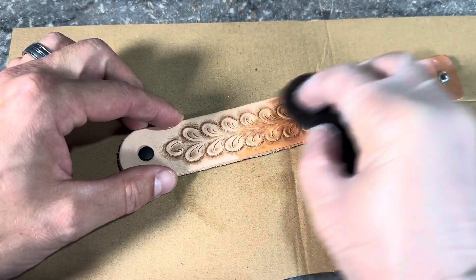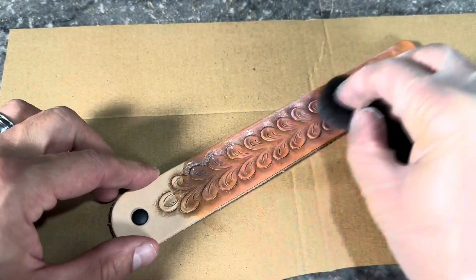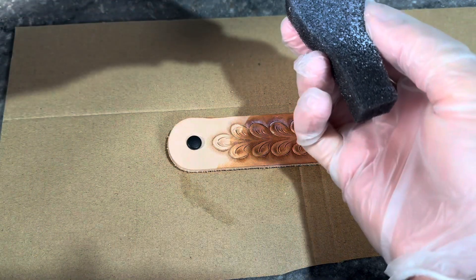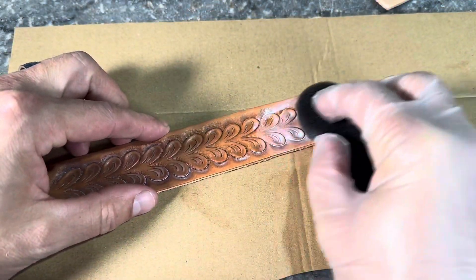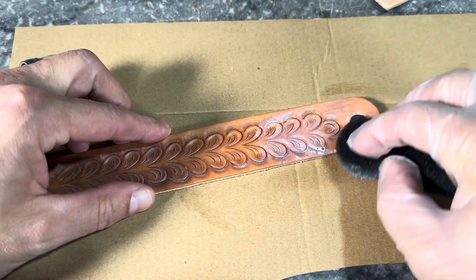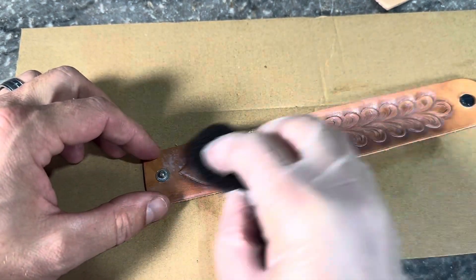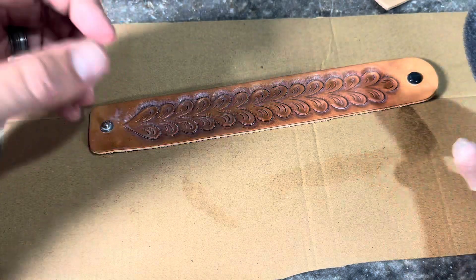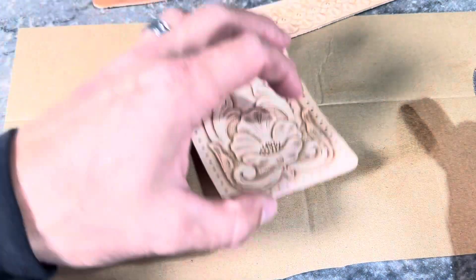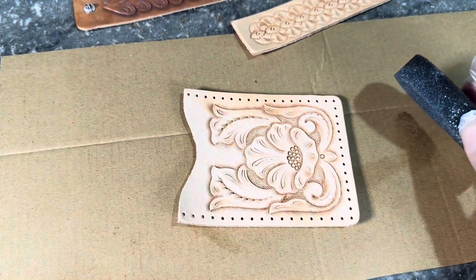The other unique thing about leather is that it's not a man-made product. Different parts of a hide — and different hides in general — are all going to take products a little bit differently, and that's what makes this craft unique. No two pieces of leather are exactly the same, so they're going to color up just a little bit different. All this leather that looked the same color while tooling will all finish a little differently.